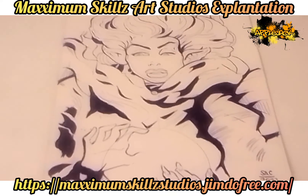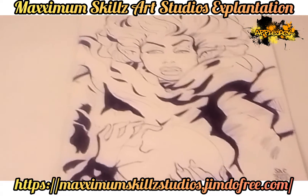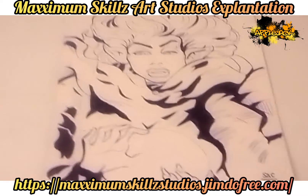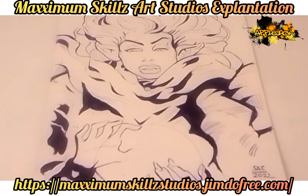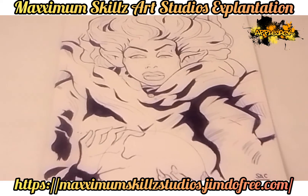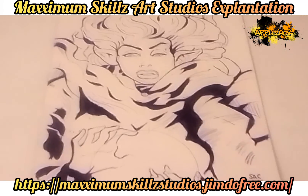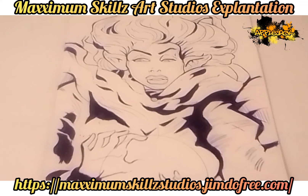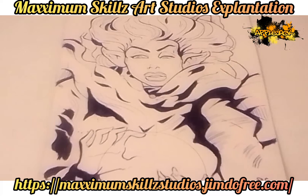If you have anything that you want to know or learn about art, please leave them in the comments below. To learn more about Maximum Skills Art Studios, also check out the links to my social media outlets and what's going on in the world of Maximum Skills and Faith Blade. Thank you guys so much for tuning in — hope you guys are blessed by the content. It's your boy Sketch the Artist saying: back on the grind, y'all be blessed, deuces.